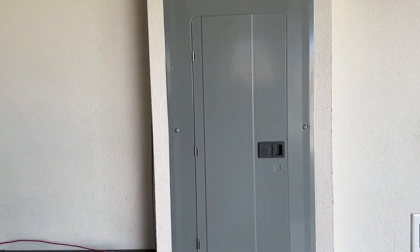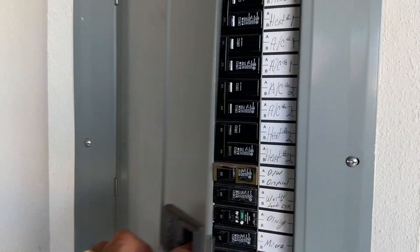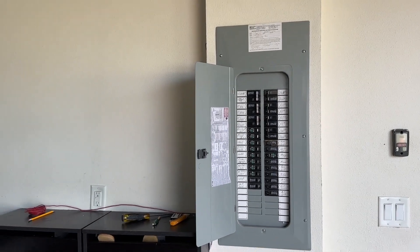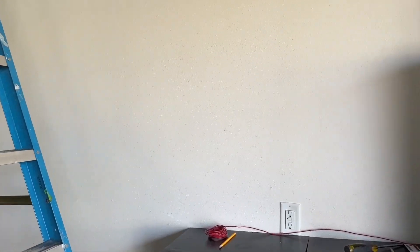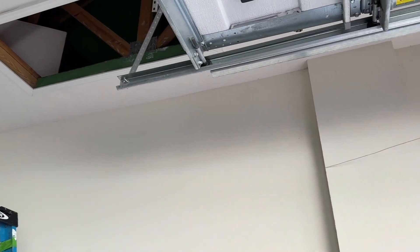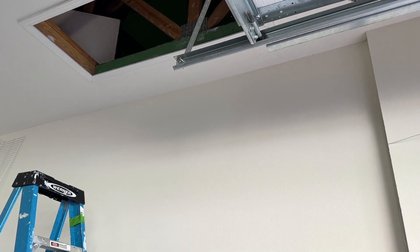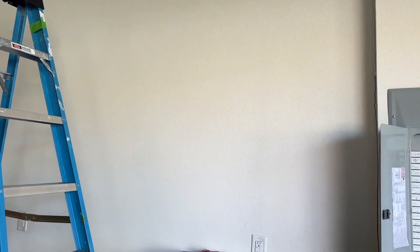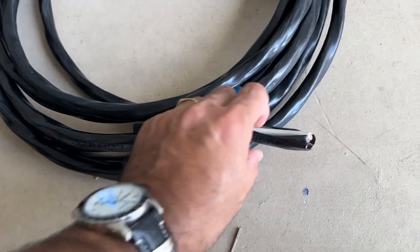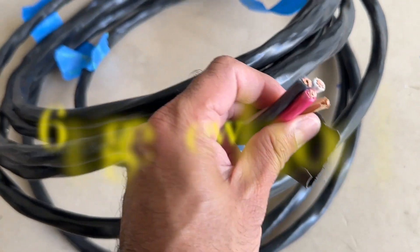This is my garage wall. In this circuit breaker, I will put a new breaker for this charger. I'm planning to install the charger on this wall and I want to run the cable behind the wall so nothing will be visible outside. The cable will go through the attic and come down to this side of the wall where I will install the charger. This is the cable I bought to connect the charger to the circuit breaker.